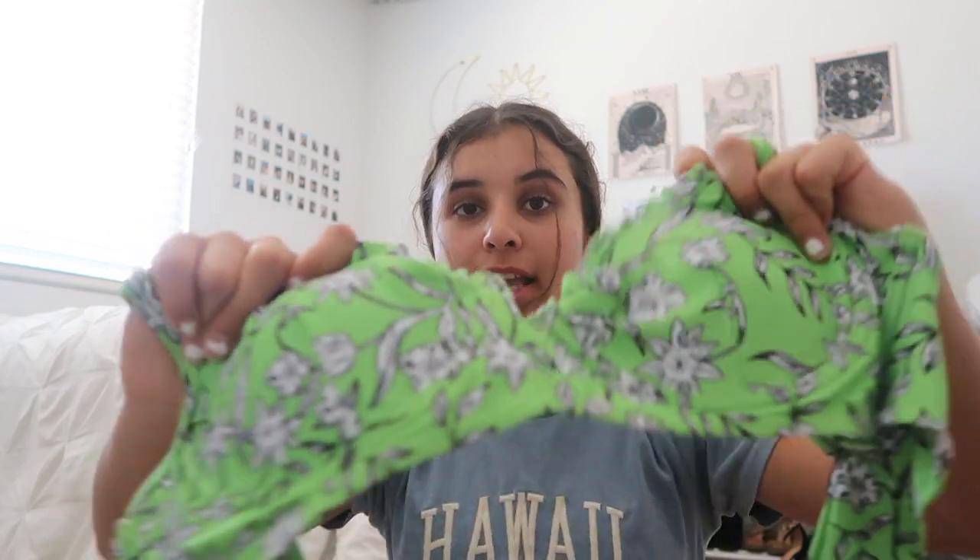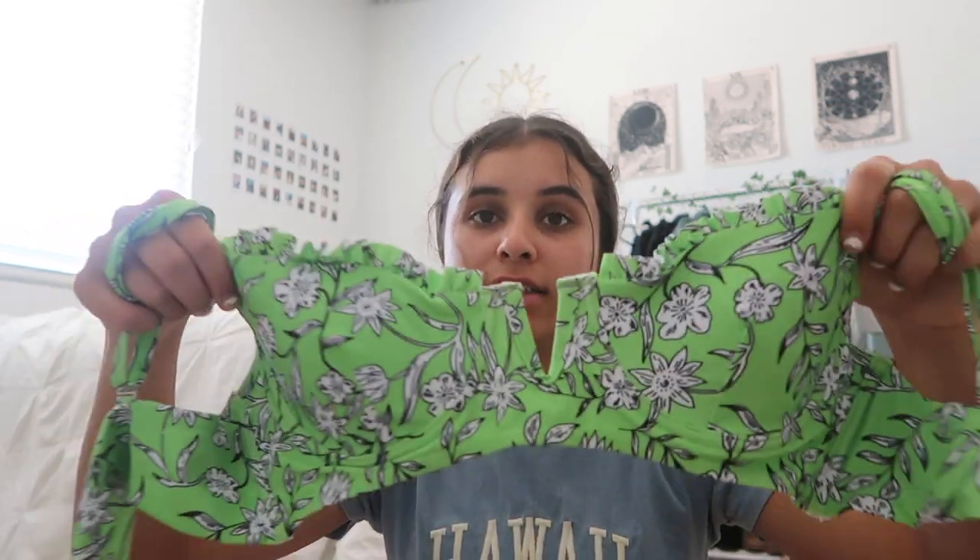The next swimsuit is the floral v-wire lettuce high cut bikini swimsuit in green onion, $14.99. I love the pattern — I don't really have anything floral in a swimsuit so this is fun. It has a little v-cut in the middle, and the back ties are cute and adjustable. The bottoms are similar to the tie-dye ones but a little bit cheekier. My friend Reagan loves this swimsuit too.